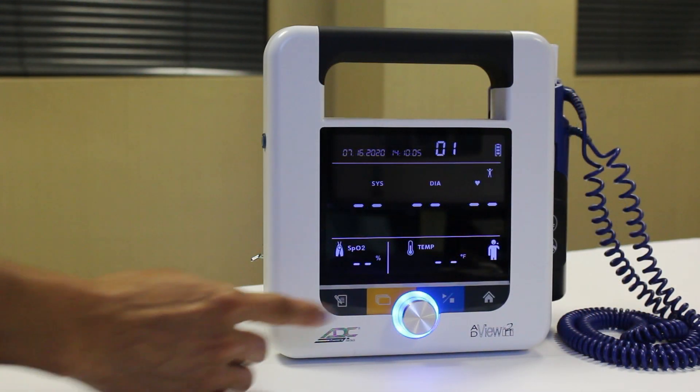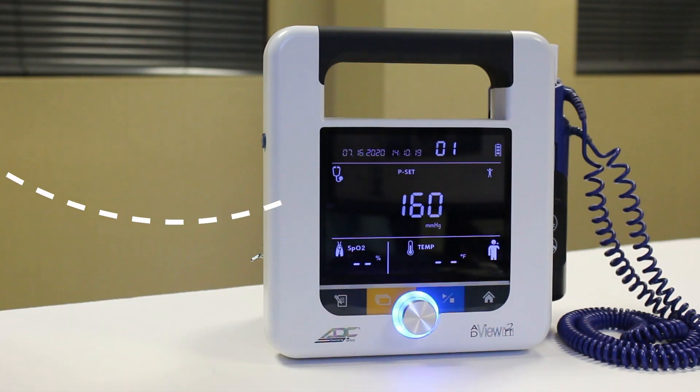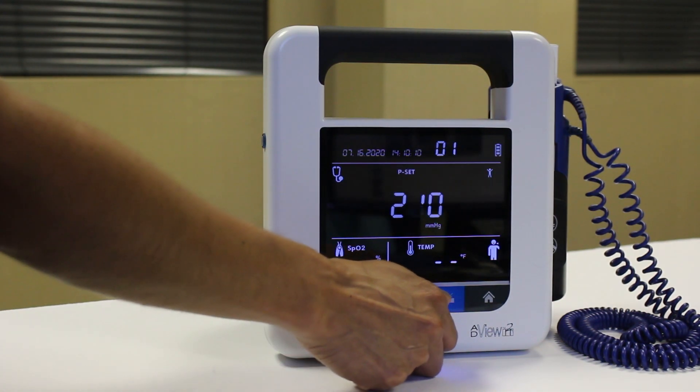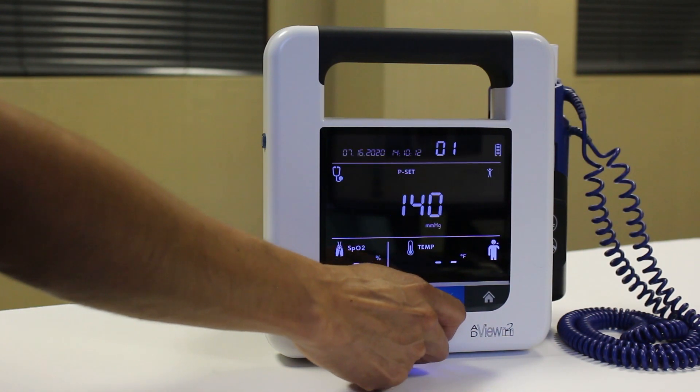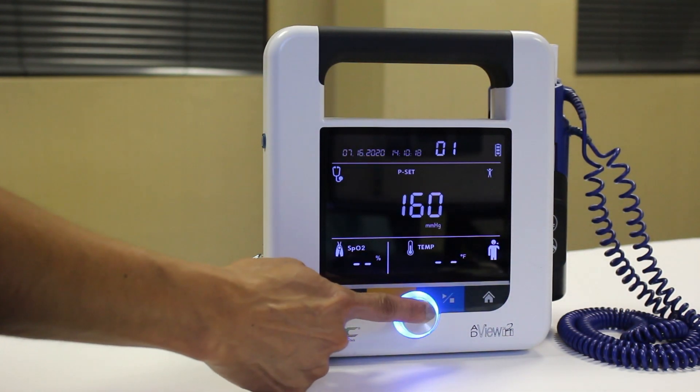To take a manual blood pressure reading, press the mode toggle button until you see the manual mode icon. The pressure setting icon and selection knob will flash. To keep the default maximum cuff inflation setting of 160 mmHg, press the knob. Or choose another pressure level between 100 to 280 mmHg and press the knob to select. The device will remember that pressure setting the next time manual mode is used.